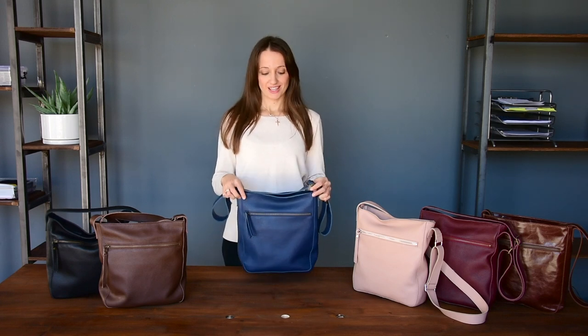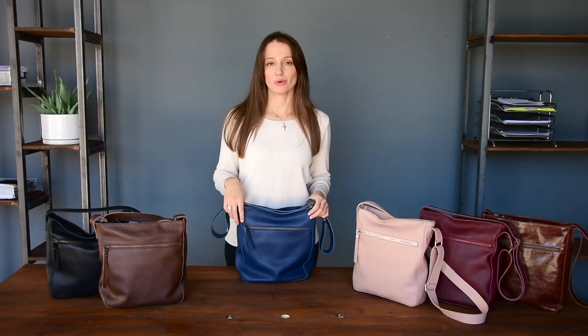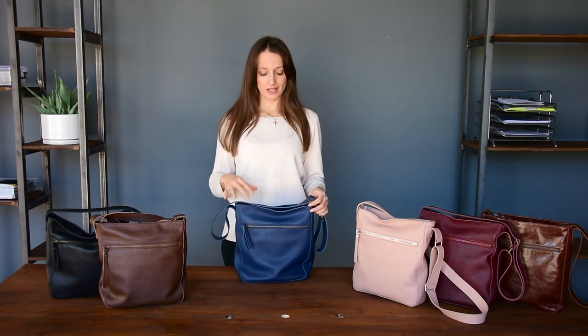Hello, welcome to LaRolle. We are here today to show you a video about a new handbag that we designed. It's called the Stella handbag.